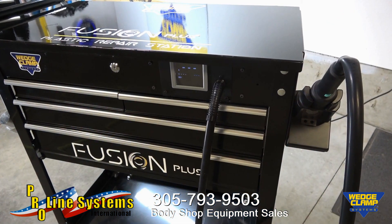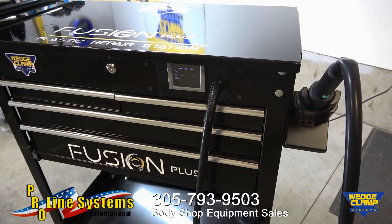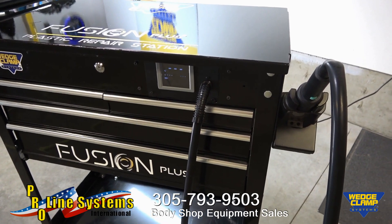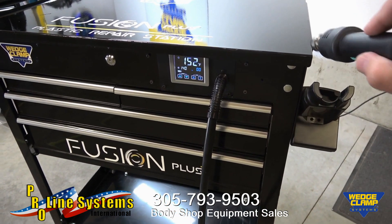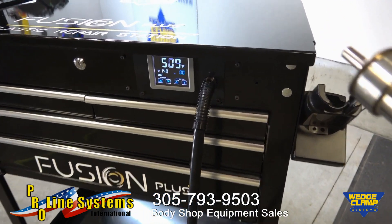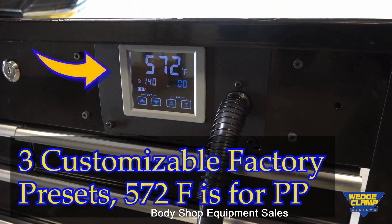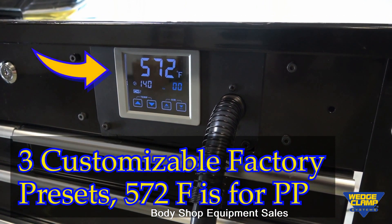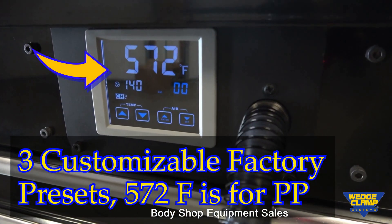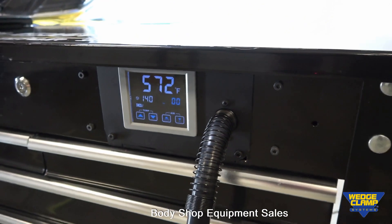Now it's time to get ready to weld, and this is where the simplicity of the Fusion Plus Welder really shines. For a technician, all you have to do is simply pick the wand up out of the cradle, and as you can see, it's quickly warming itself up. As we've talked about in previous videos, as soon as that light dims, we're actually ready to weld. That's the cool thing about this system — just how quick it actually is to use.